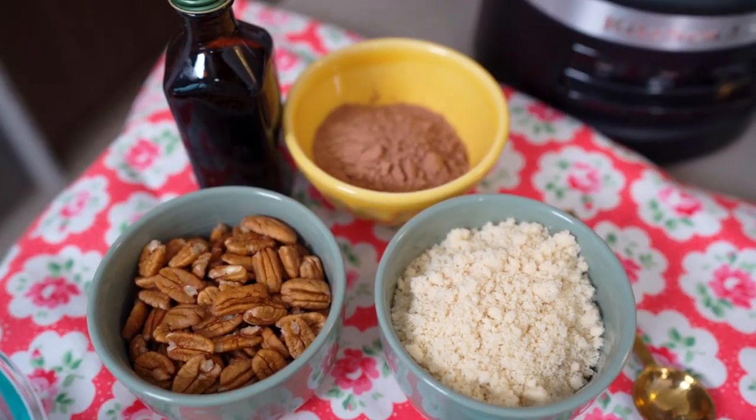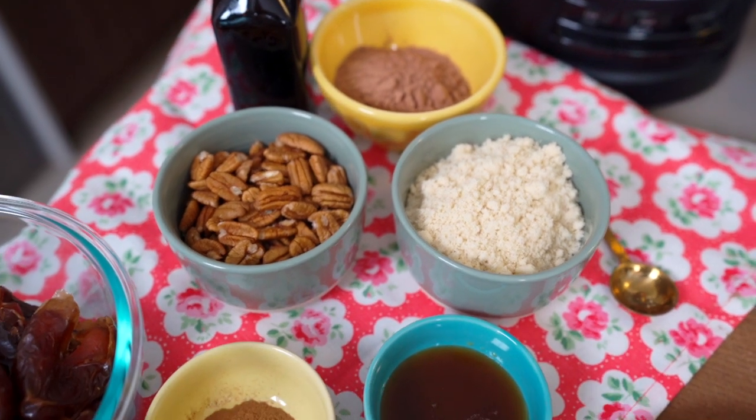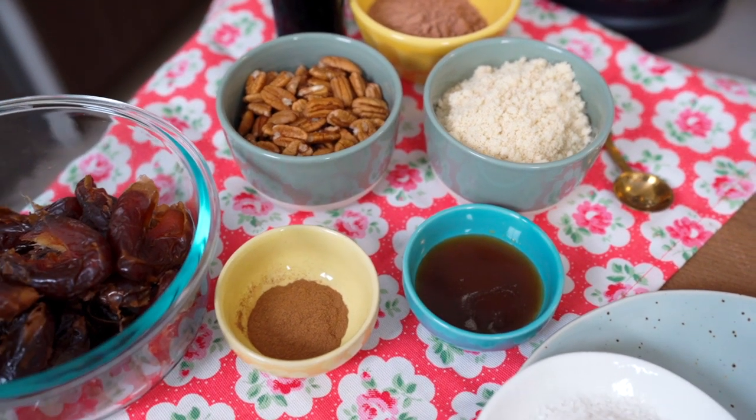I've got a no-bake chocolate truffle recipe that's totally decadent and totally guilt-free because it's made with really good ingredients. You might have all of the ingredients right now, and if you don't, they're super easy to find. I said no-bake, so that means you don't even have to turn on your oven.